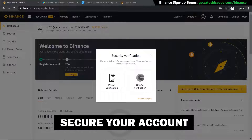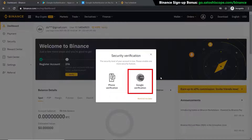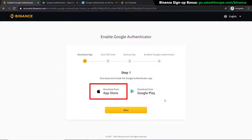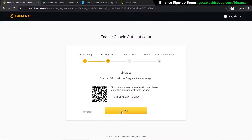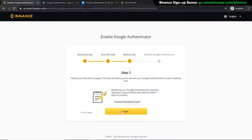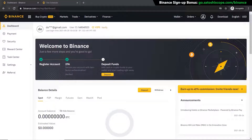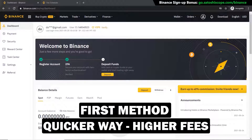Next we need to secure our account by adding two-factor authentication. I'm going to use Google verification instead of phone verification — click on that and follow the steps provided by Binance. Download the Google Authenticator app from the App Store or Google Play, scan the QR code, click Next, click Next again, then click to get the code sent to your email. Type that code in from your email, then type in your new code from Google Authenticator and click Submit.